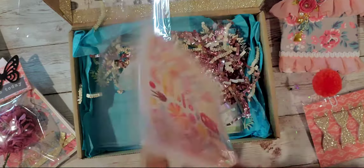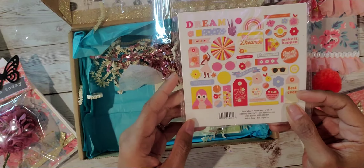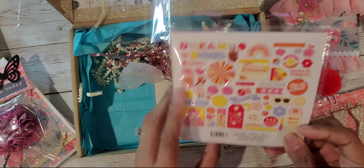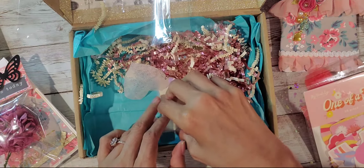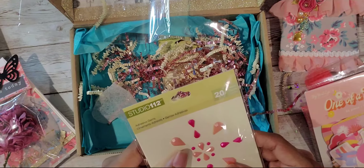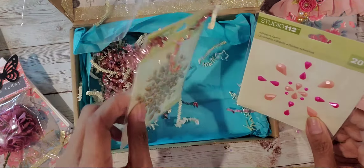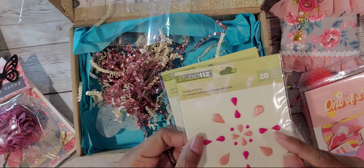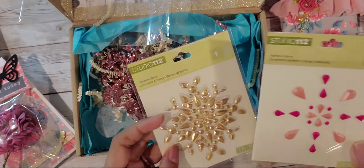She gave me some ephemera — this is beautiful. One of a kind ephemera from My Mind's Eye. I love that. Maybe it's matching the paper collection she used. Oh my gosh, look at these jemmies — these are beautiful! I wonder where she got these from. They're Studio 112. She has some gold ones and really pretty pink ones. This is gorgeous — isn't that pretty?